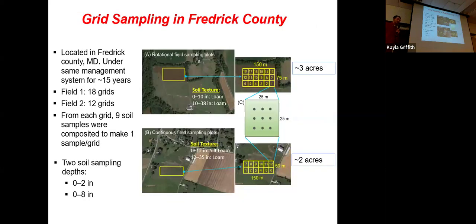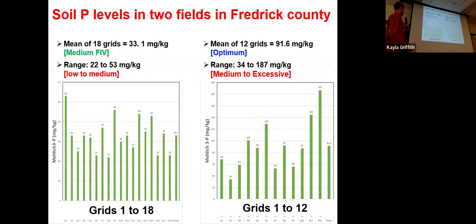Going over some examples: we have two sites in Frederick, Maryland that we've been studying. Site one is three acres broken up into 18 grids; site two has 12 grids. We sampled these at a couple of different depths. For the larger field with 18 grid points, we're looking at Mehlich-3 phosphorus levels. Each point on the horizontal axis is a different grid, and the vertical axis is our phosphorus value. Our average across all grids is 33.1 milligrams per kilogram, which in the Maryland index falls into the medium fertility range.